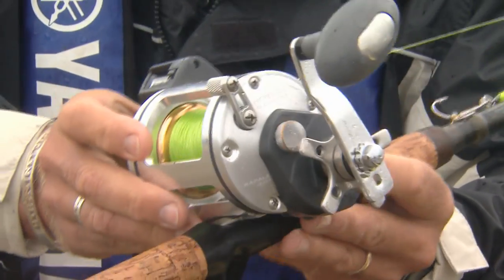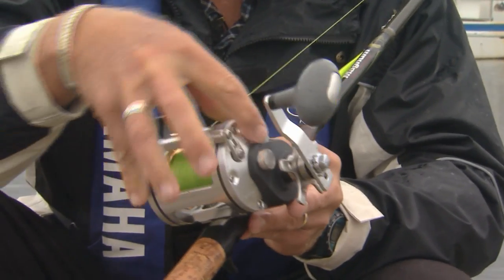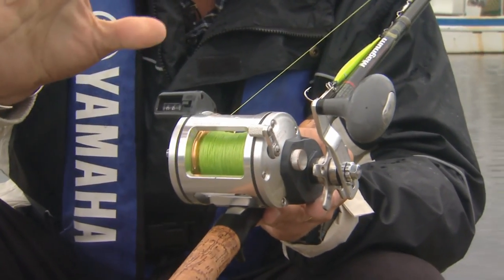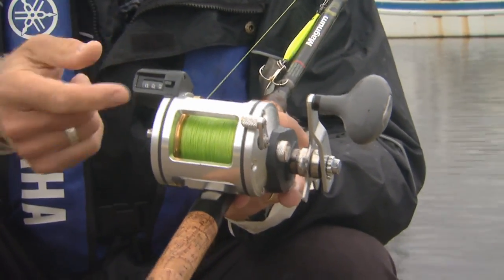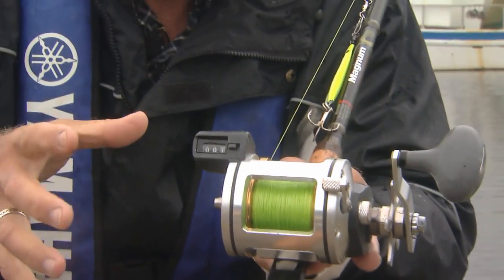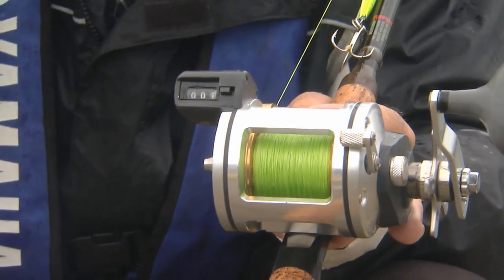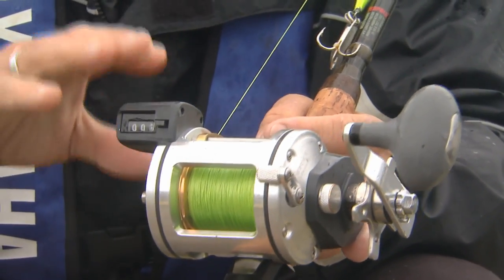The reel is also very important. This is a Rapala Hydrus reel — you can see it's made out of metal and it's very simple to use, but a very important feature is that it has a counter. Especially when you're fishing for fish that are suspended in the water column, or letting a certain amount of line out when trolling, the counter reel is a really big asset. An outfit like this, you can catch fish up to a hundred pounds all day long.